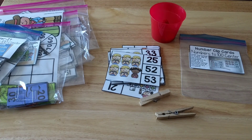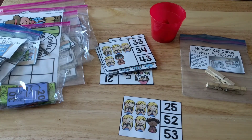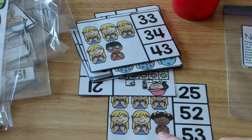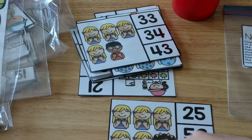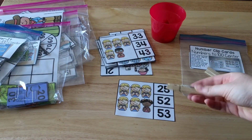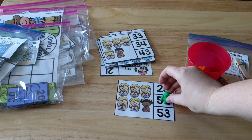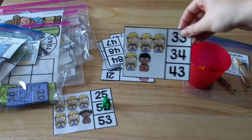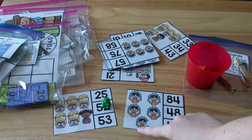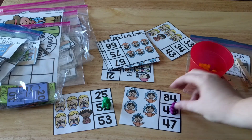The next one is number clip cards — they're going to count by tens and ones. In this one, a little girl is holding up 10 fingers and another little girl is holding up two fingers, so that's 10, 20, 30, 40, 50, and 2 — giving you 52. They clip the 52 with a clip or use a manipulative to cover it up. There are different cards: one is a kid juggling, so it's 10, 20, 30, 40, then they count on 41, 42, 43, 44, 45, 46, 47, 48 — so that one would be 48.